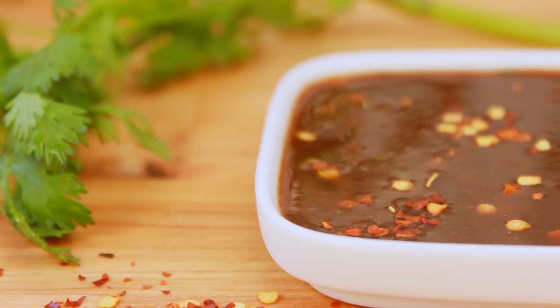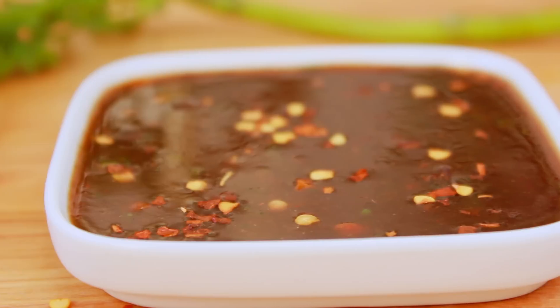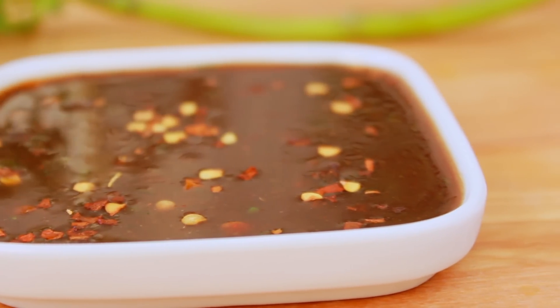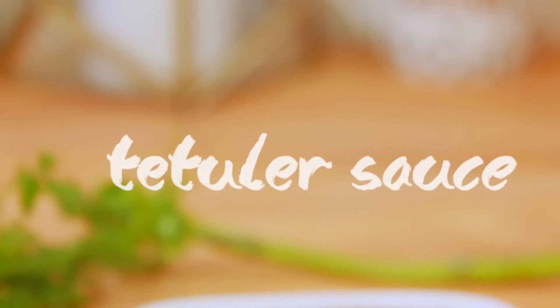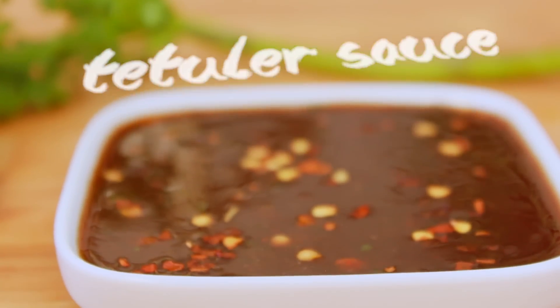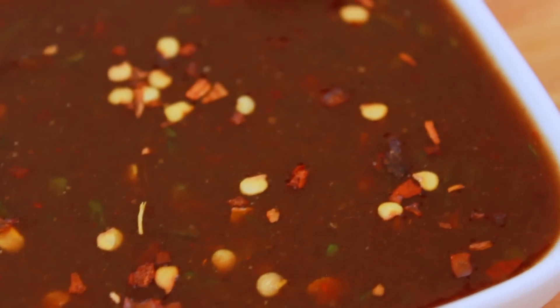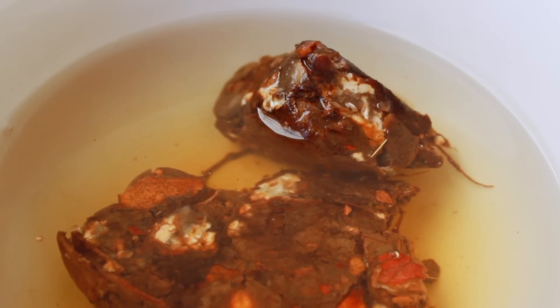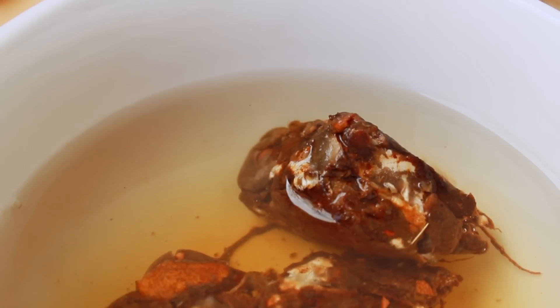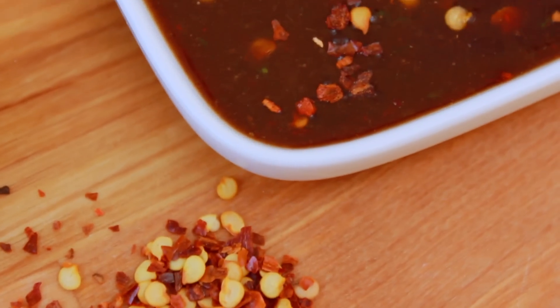Hey everyone, welcome back to my channel. In today's video, we are going to share what we did. We are going to share this sauce — it is our favorite sauce, and it is a great dish.